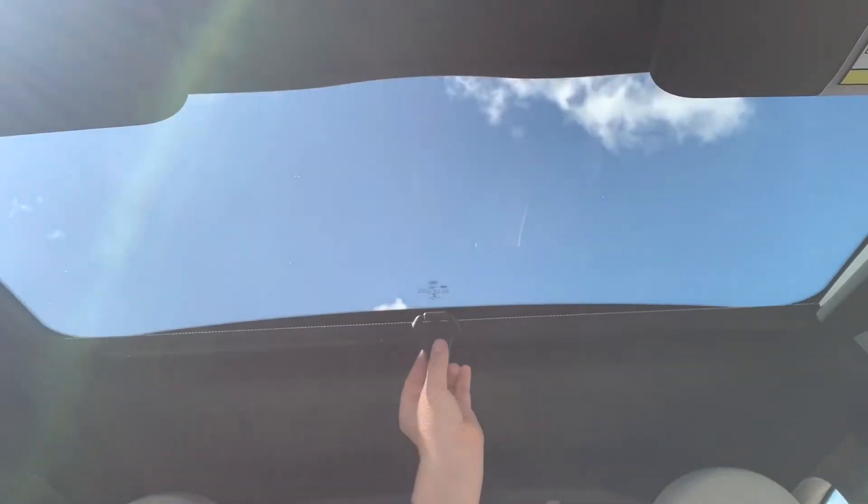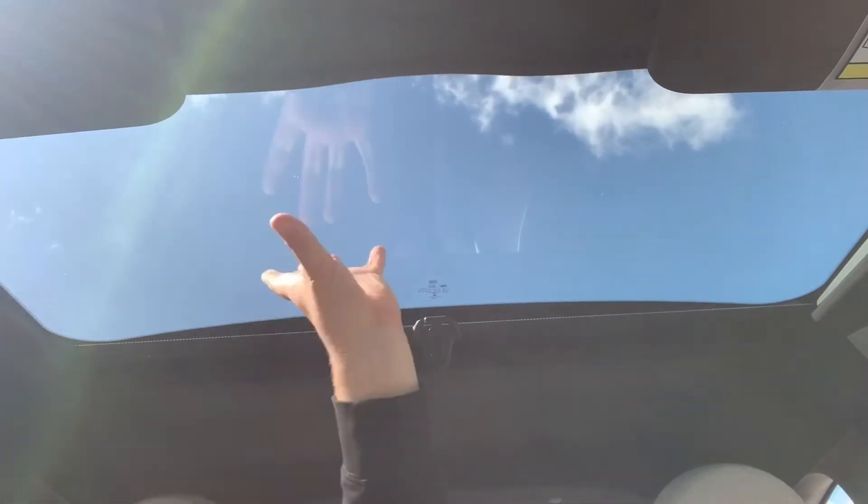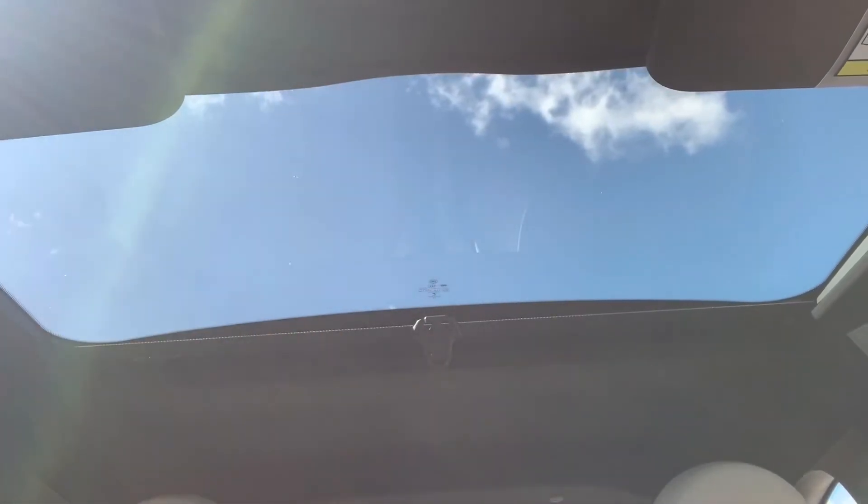This car also has a sunroof of sorts — you have this manual sun blind which you can open up, and then a fixed window section which obviously lets in a lot of extra light.